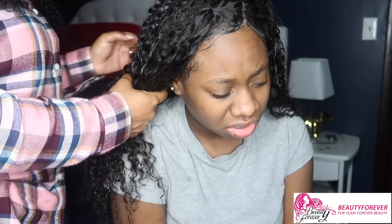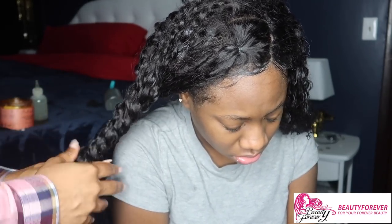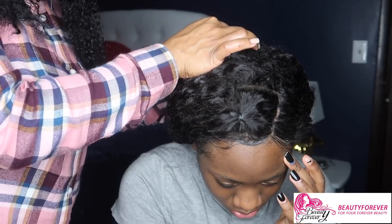Now we're gonna prep her hair for bed. I part her hair into two sections and just twist it up, then take the other side and twist it up — or you can just do it in one twist. I take it, pin it up, and use a bobby pin to pin it down. Then grab your hair bonnet and there you go — it's all safe, secure, nice and juicy, and moisturized.